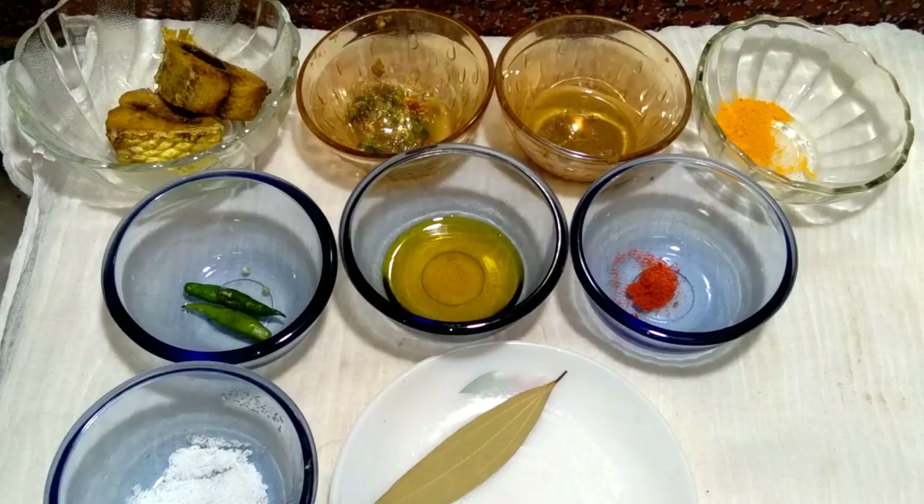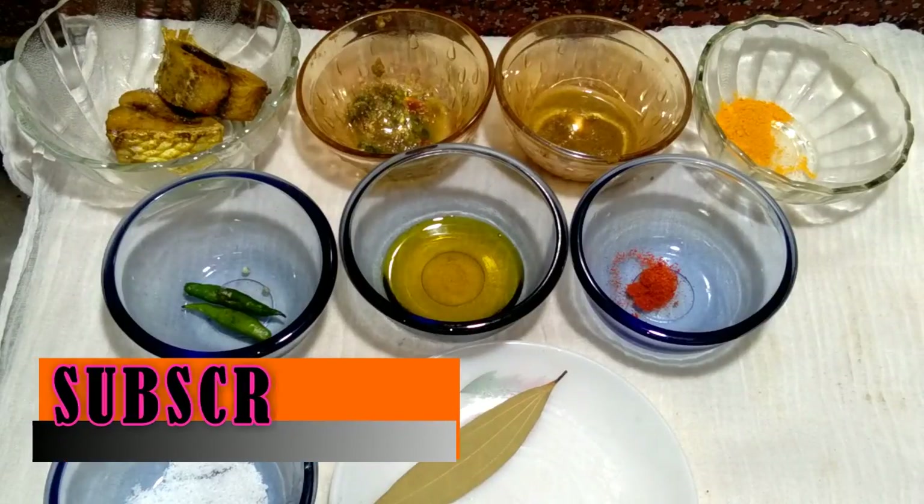Hi friends, I am Anirban Singh Gupta. Welcome to my kitchen. So today's recipe is Jira Ilish. This is a different kind of dish.